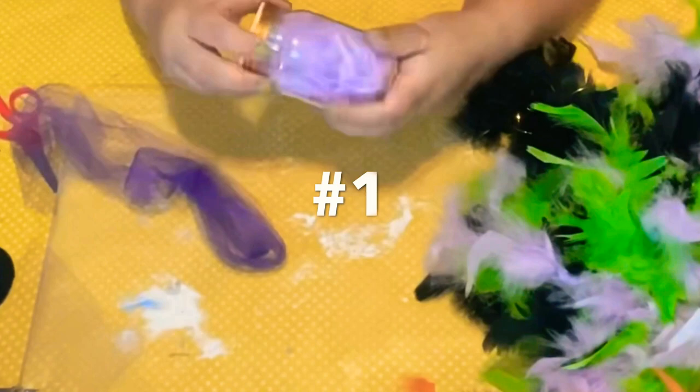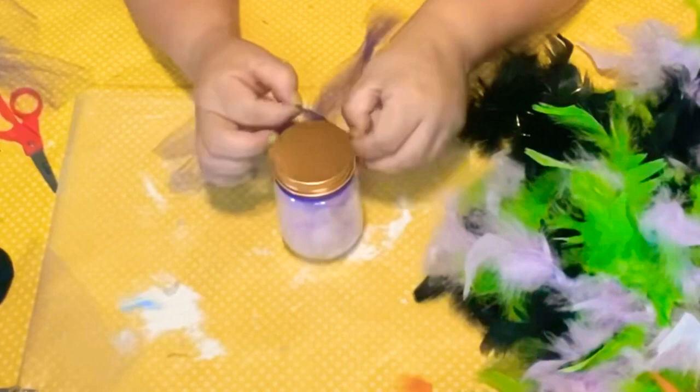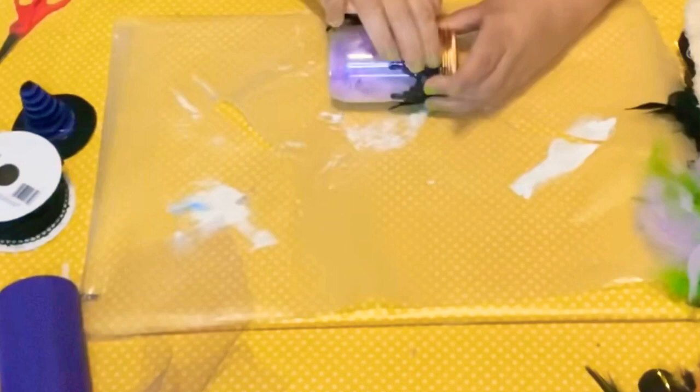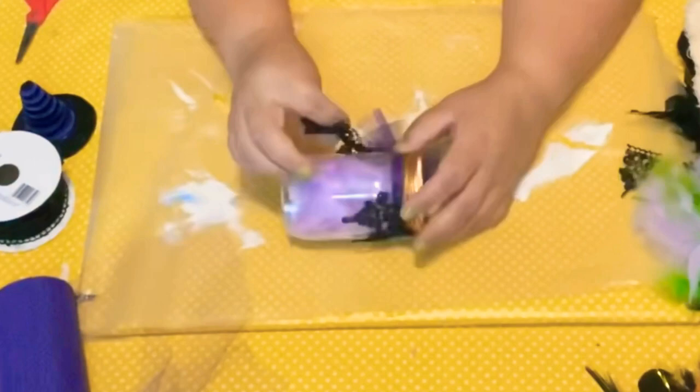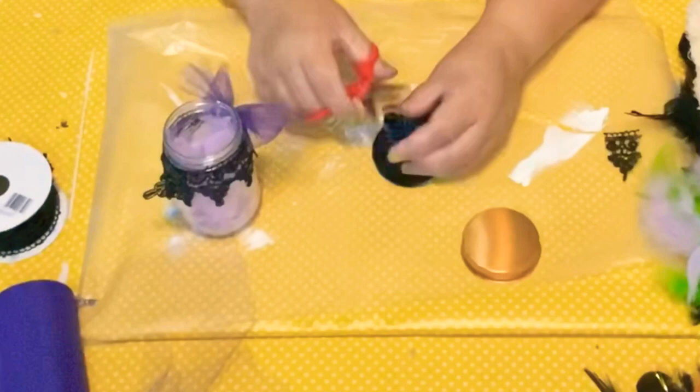We're gonna start with cutting these boas of feathers — I got a bunch of these from the Dollar Tree. I put some inside this little jar with some tulle wrapped around it. You can use any color but I like the purple. I'm using this lace ribbon I got from Walmart and I just cut a little piece and put it right along the edge of the cap of the jar. These are quick, simple, fast, easy Dollar Tree Halloween ornaments.